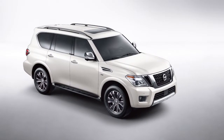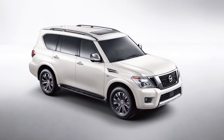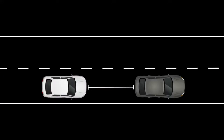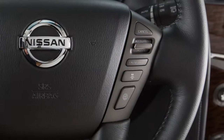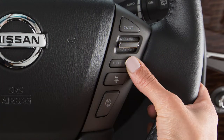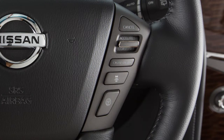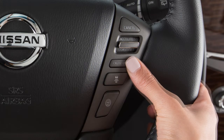The Intelligent Cruise Control or ICC system works the same as the conventional cruise control, with the added feature of maintaining a set distance from the vehicle in front of you. To access the conventional cruise control, press and hold this button. To access ICC, press and quickly release the same button. In order to switch between ICC and conventional modes, turn the system off and back on to select the preferred mode.